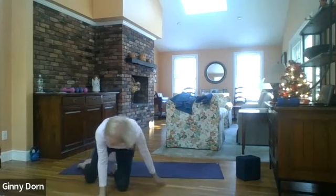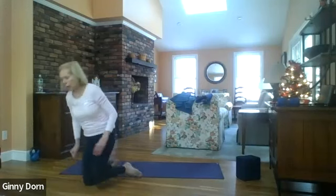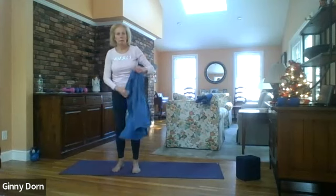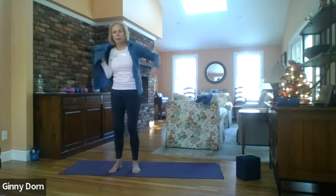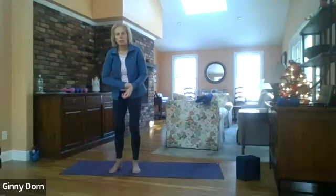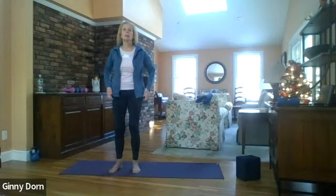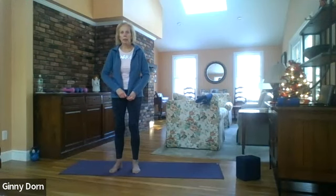As you find yourself in your favorite Shavasana position, bring your awareness back to your breath. You may scan the body again if you like. Feel the body as it rests on the mat. Take a few deep breaths in and out, allowing the back body to let go with each one of your exhalations.